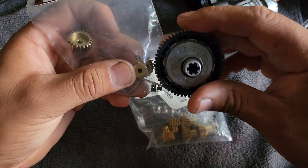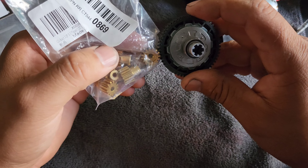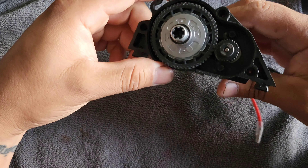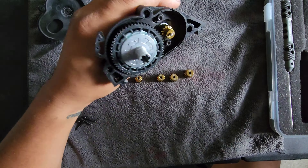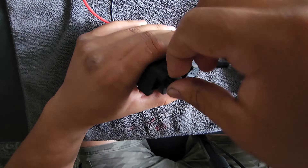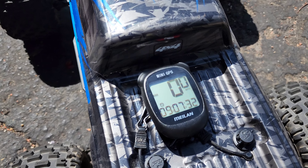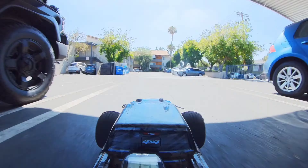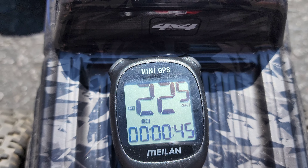I'm not going to go through all of the gears — the goal was just to fine-tune the one gear that's going to give us 30 mph. So I went ahead and swapped everything in. Got a fully charged battery and the GPS ready to go. After a couple of passes, it looks like we got 22.5 mph. Let's swap over to the next gear and see if we can make an improvement.